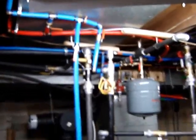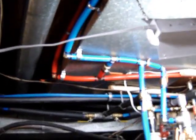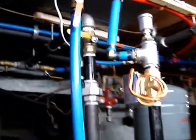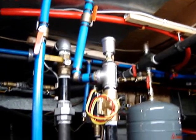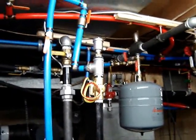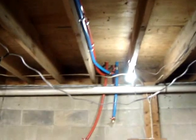We got all our PEX run and all our threaded pipe run. You can see up against that floor joist the red and blue PEX in for supply and return — this is the return. What we did was have it go direct into the return of the boiler, and that can be shut off. We put a zone valve in here too, didn't hook it up yet, so that way you can just bypass the zone valve and let it gravity flow if you want.